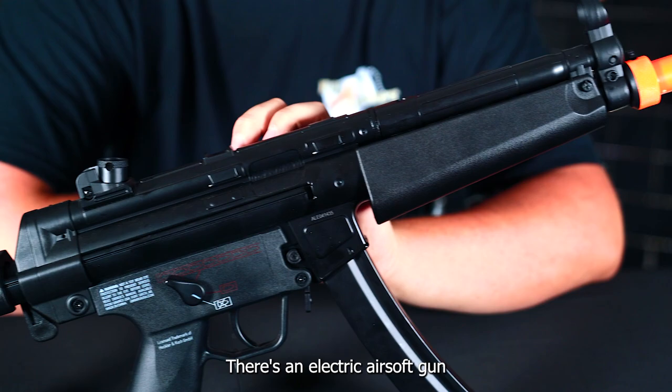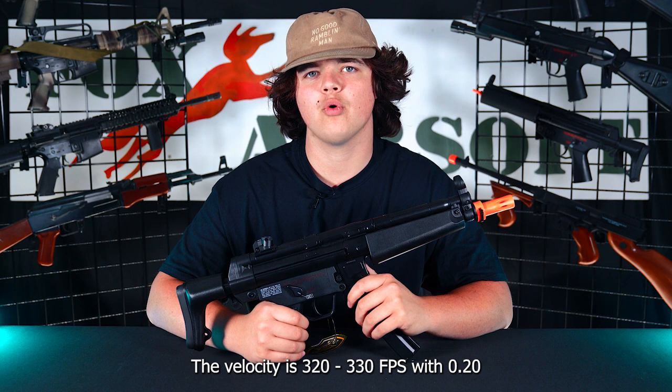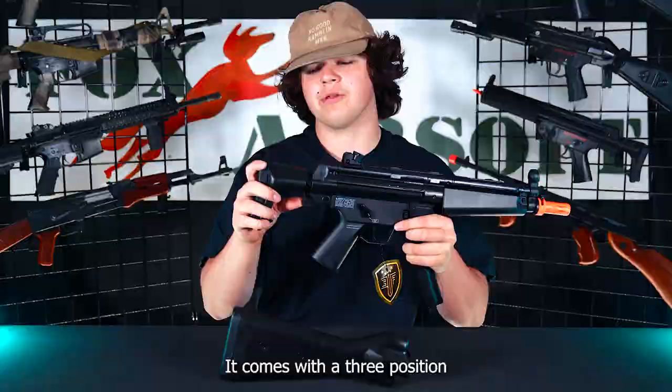This is an electric airsoft gun that uses your standard 9.6 NIMH high battery. The velocity is 320 to 330 with 0.20 gram BBs. Starting with the external features on this guy, moving from back to front, it comes with a three position retractable stock.